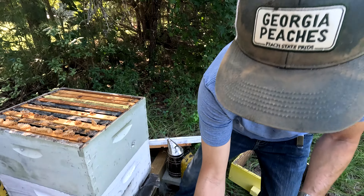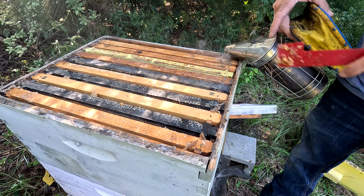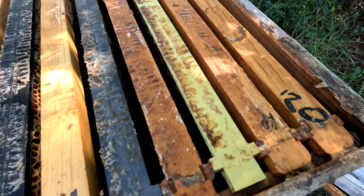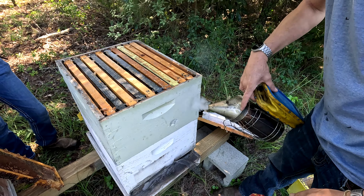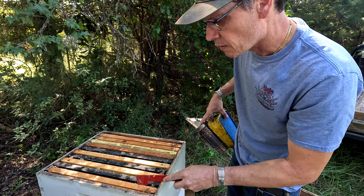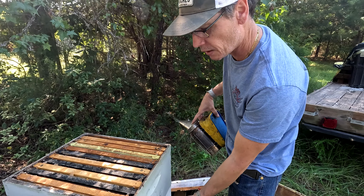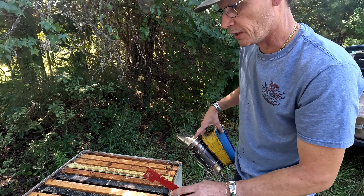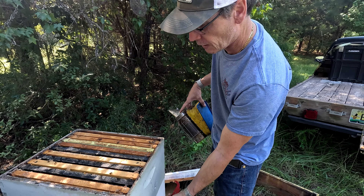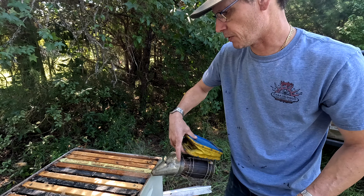They're cleaning the frames off and that wax will get rendered down into wax for candles. Looking down between the frames you can see all the brood. There's a lot of capped honey in this one. Woody lifts up the whole box to see what's going on down in the lower box, then cleans up the bottom tray and decides to leave this one as a double deep for winter time. This one doesn't have a lot in it but this one is really slam packed.